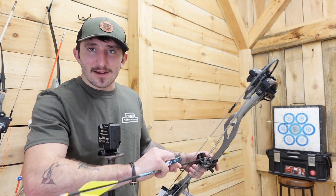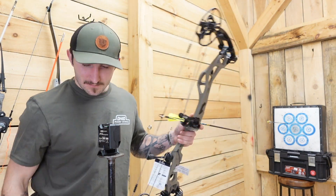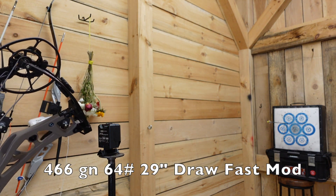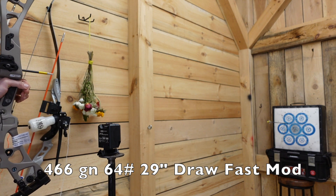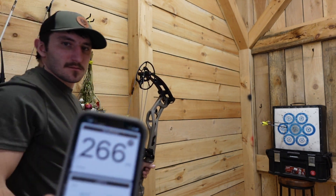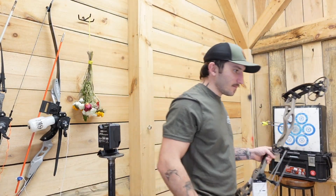466-grain arrow — that's as heavy as we're going today. That shot came in at 266 fps. Not too shabby — I'll take that.